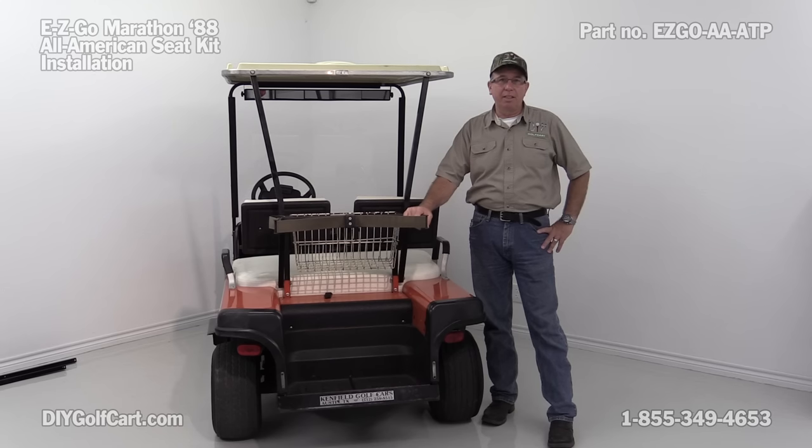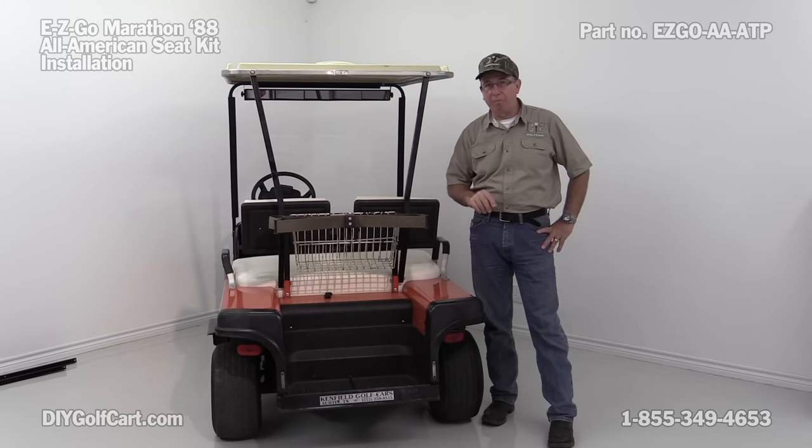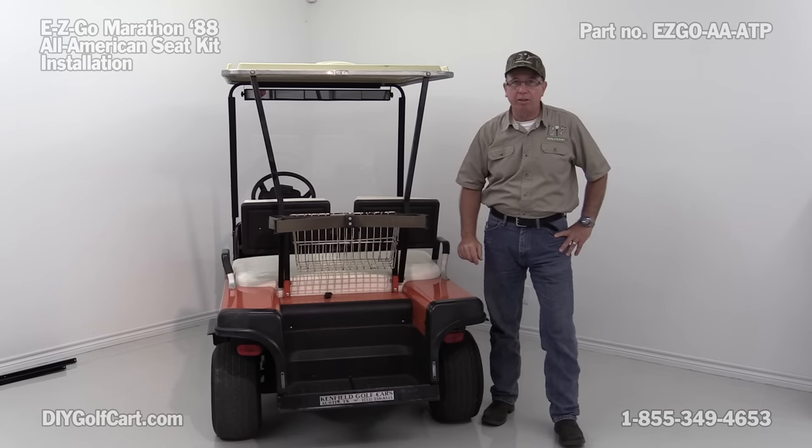Welcome to DIY Golf Cars. Today we're going to be installing an All-American Rear Seat on this 1988 Easy-Go Marathon. First thing we're going to do is go over here and check and make sure we have all of our parts. Then I'm going to come over here and start disassembling this. So let's go check our parts.